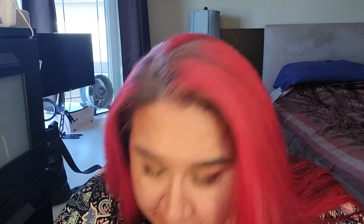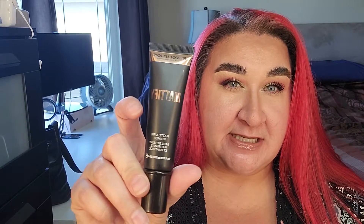Then I have my Revolution Matte Primer. This one I do have to actually weigh. It was at 30 grams and it's now at 28 grams. Because the packaging is dark, I'm not able to physically show you, but this is my primary primer right now. I'm actually trying to use that up first over my other ones, but I have quite a few on the go right now.